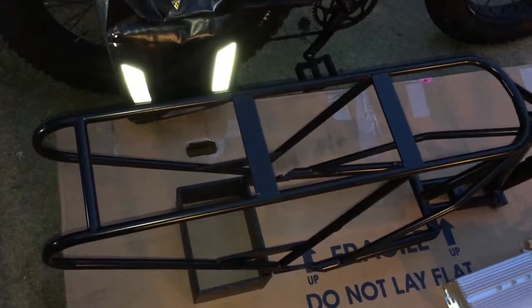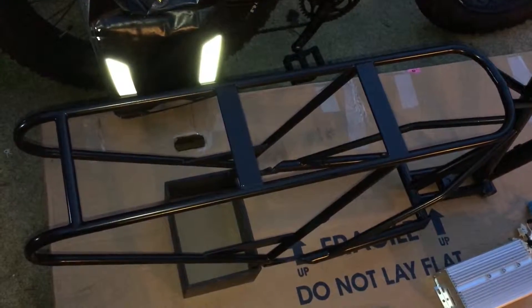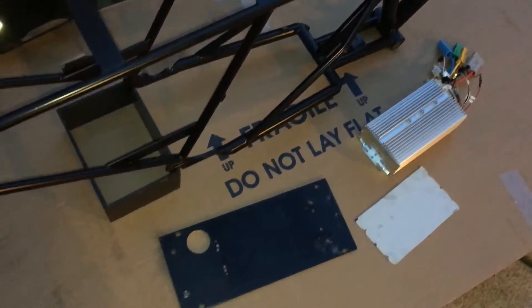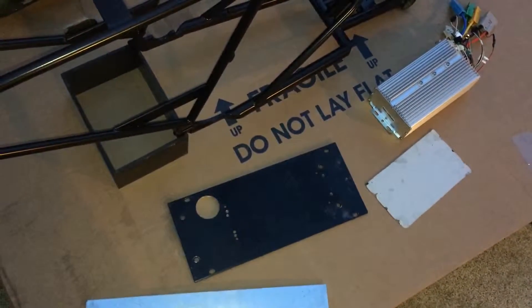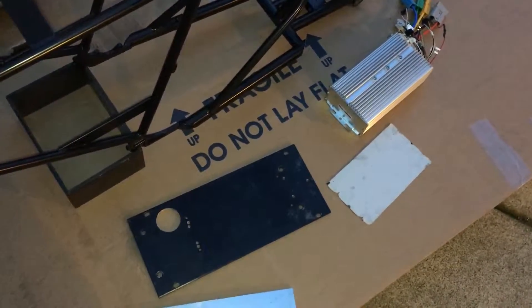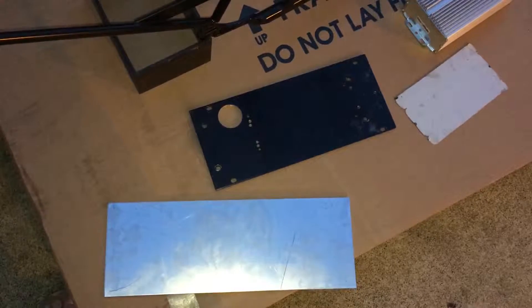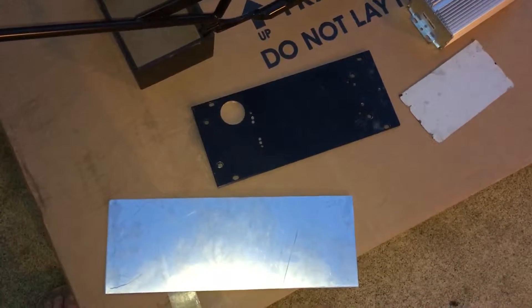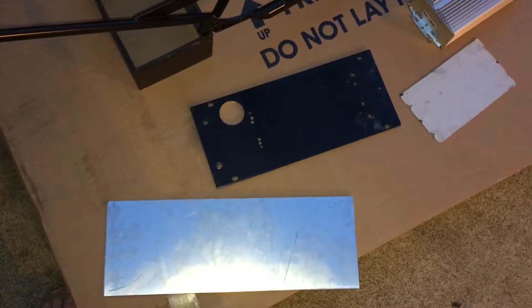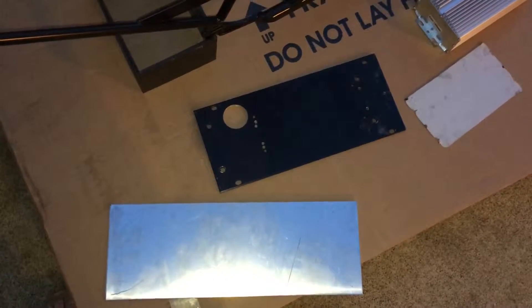I'm getting ready to make a heat sink for this frame for my e-bike controller. The black aluminum plate is a heat sink that's already made, that white rectangle is thermal padding, and that right there is a bare sheet of 1/8 inch 5050 aluminum which I got from the hardware store, cut to size six and a half inches by 18 inches.